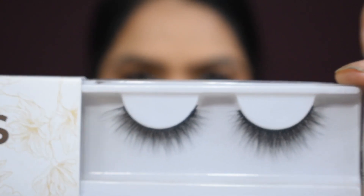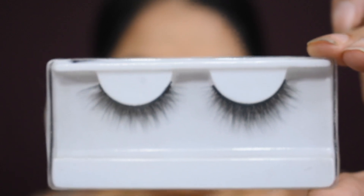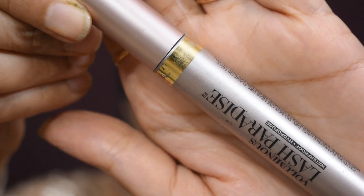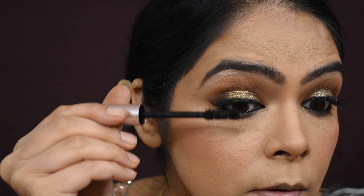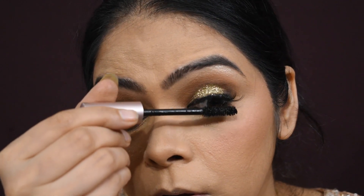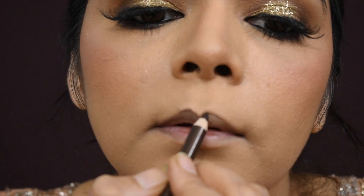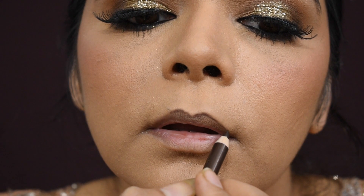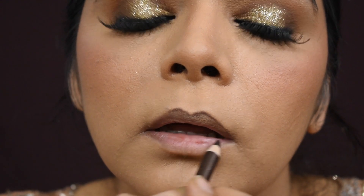Time for eyelashes. You can use beautiful eyelashes — you can see how beautiful the eye looks. I am also using mascara so that your natural lashes blend and merge with the artificial eyelashes.